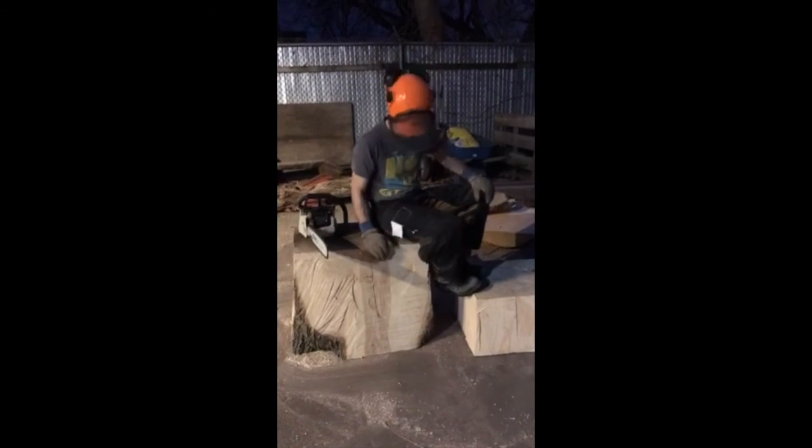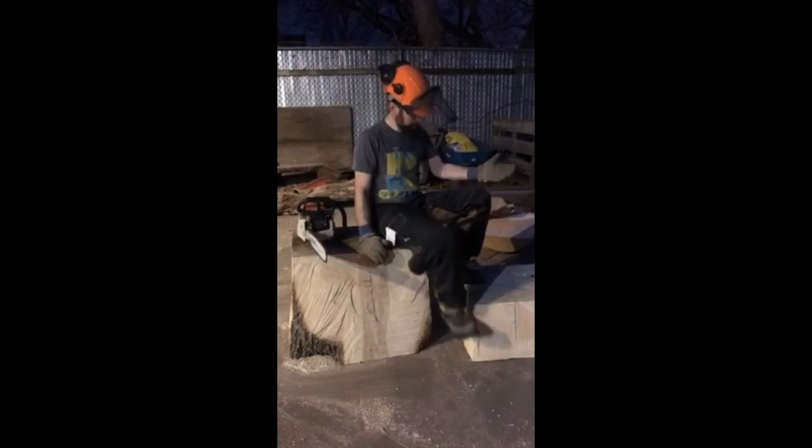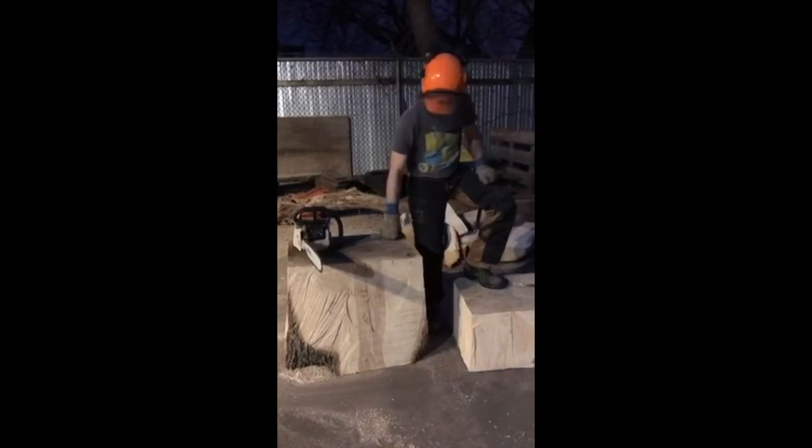A couple of tree parts made into — I think they'll make nice benches. Eventually you'll see them in the yard. Urban wood, getting used.